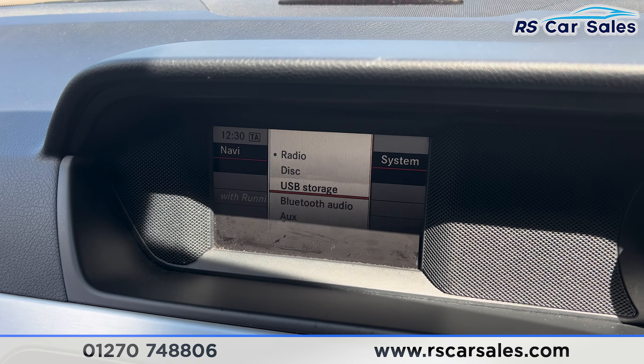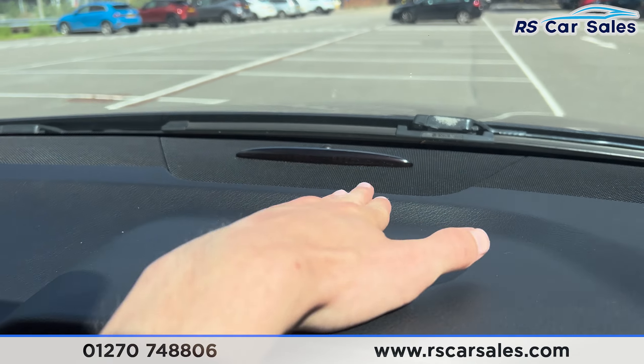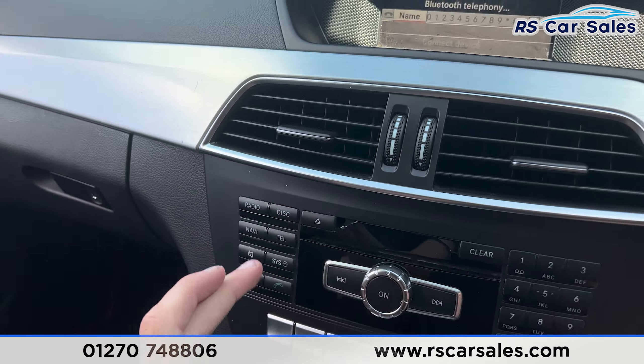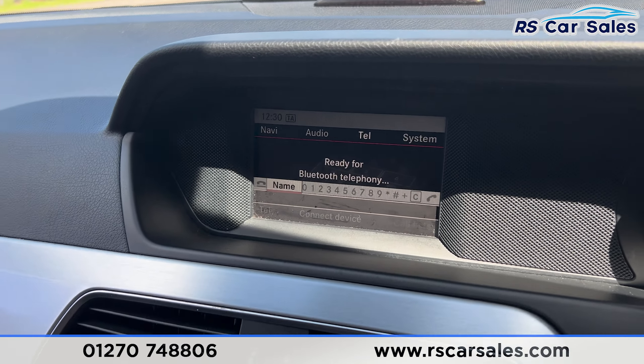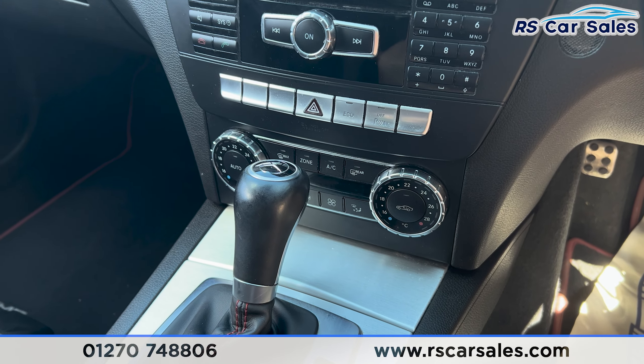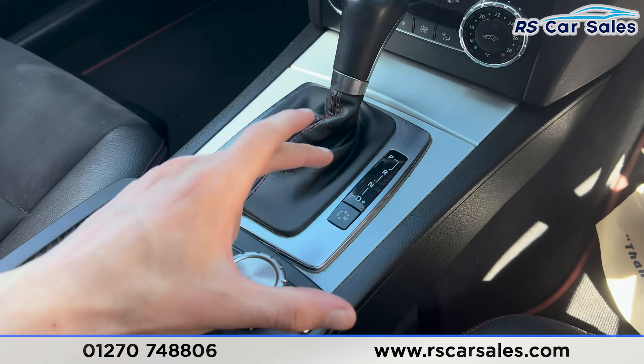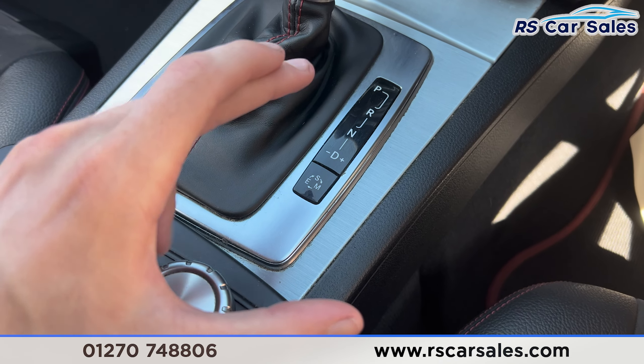Apologies if the screen appears to flicker — it's just the camera, not real life. We also have USB and Bluetooth audio, parking sensors, and Bluetooth phone connectivity for making calls. Further down there is dual-zone climate control and ice-cold air conditioning, perfect for hot summer days.